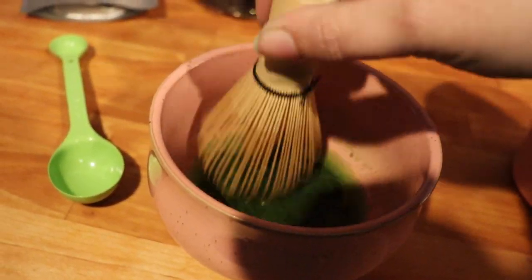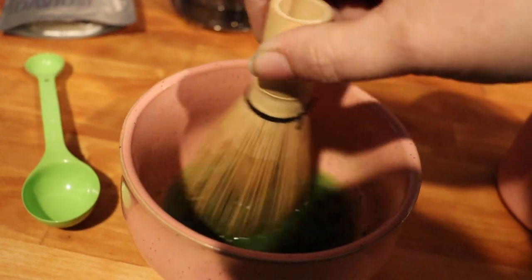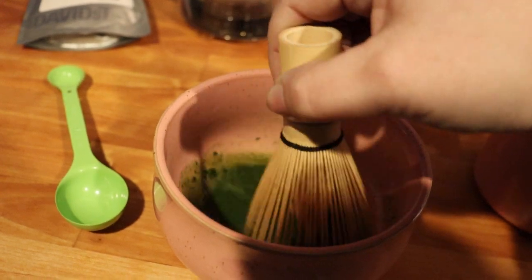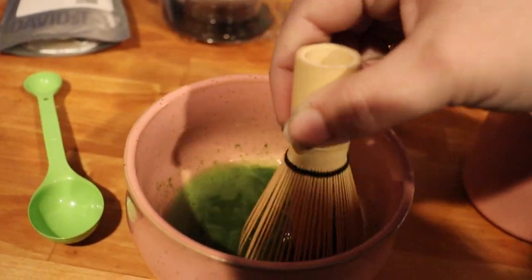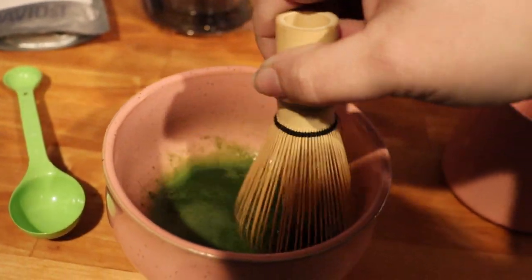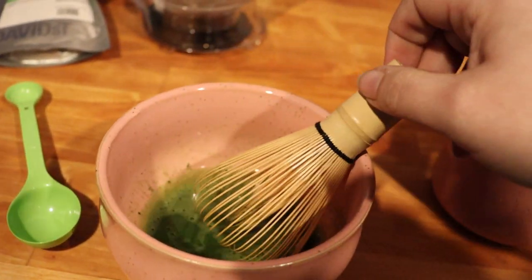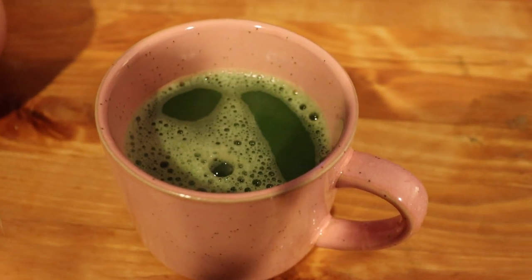I enjoy the process of whisking it and making a foam — it's just sort of nice. I'm gonna continue to whisk this, build up a foam, add a little bit more water, and once it's incorporated to my liking I'll pour it into my little rustic cup from David's Tea — it's an 8-ounce cup. If you're not familiar with matcha, it's definitely an acquired taste; it's very vegetal, think like seaweed or kale. It's chock full of good-for-you stuff. There is my matcha!